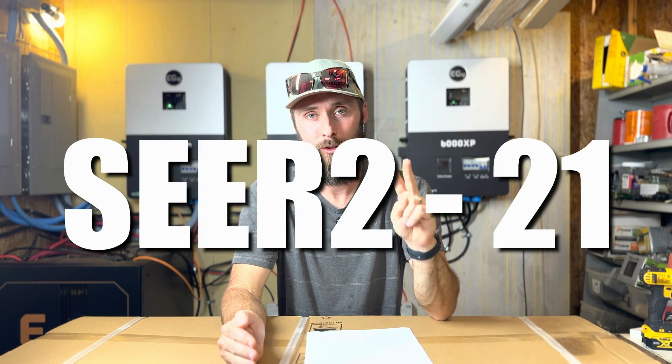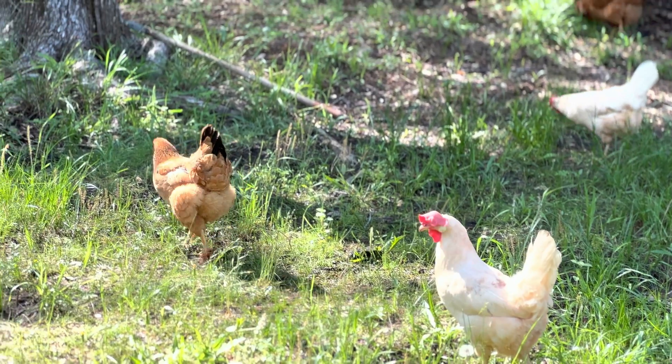It's SEER 21, which is twice as efficient as my window unit, which is already a pretty efficient unit. So not only does it put out more cooling power, it also does it at twice the efficiency, using half the energy. Maximizing efficiency and using energy wisely echoes our biblical principles of stewardship and preparation.